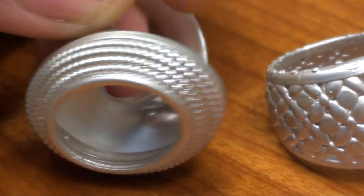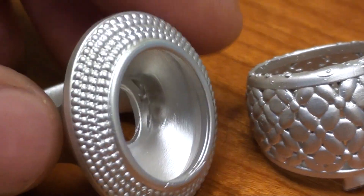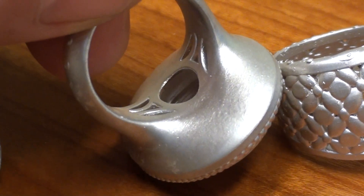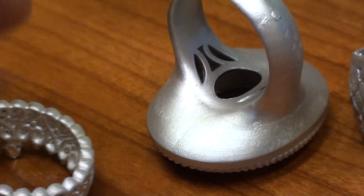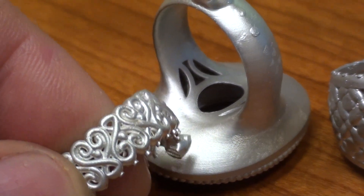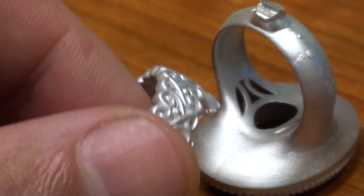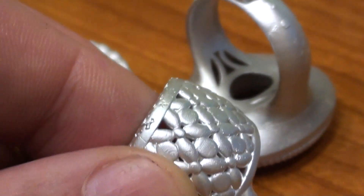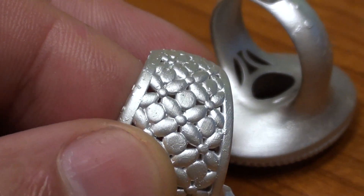These were castings for one of the staff, straight from the B9, cured for 20 minutes in the microwave — 5 on, 5 off, 5 on, 5 off — and let it dry. As you can tell, that surface finish is fantastic, absolutely beautiful.